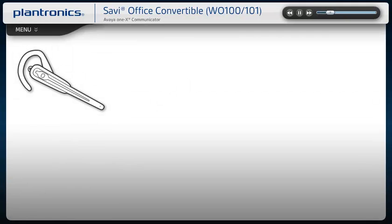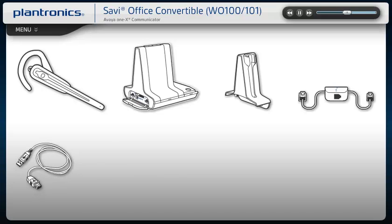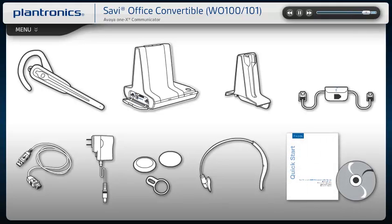Your Savvy Office comes with the headset, base, charge cradle, telephone interface cable, USB cable, power supply, ear tips or ear cushions, headband, a quick start guide, and a software CD with the full user guide.